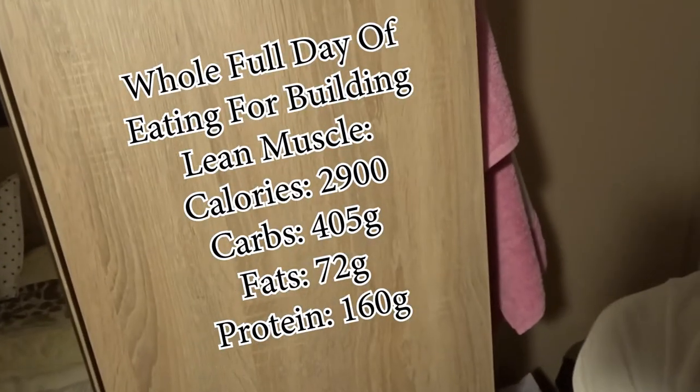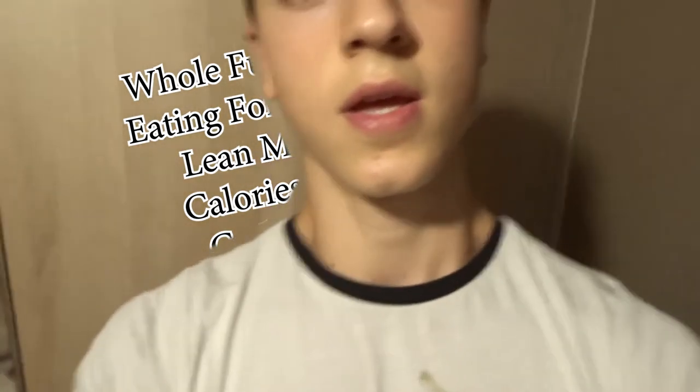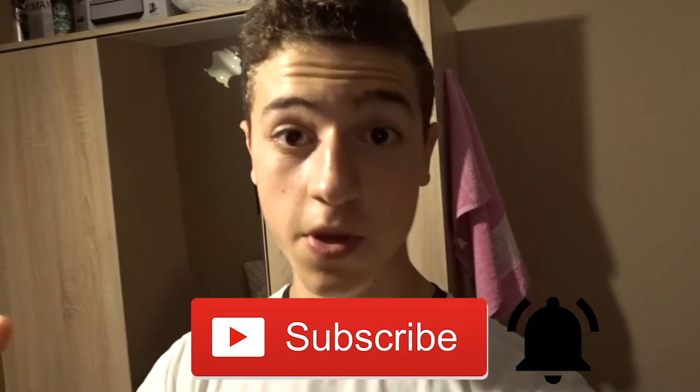Okay everyone, this is dinner and the macros for the whole full day of eating are right on my wardrobe. Yeah, pretty solid numbers. I think this is it for today. If you enjoyed the video, please smash the like button. If you have any questions, leave them in the comments below. If you want more content from me, subscribe and turn on the notifications bell so you can see when I'm posting a video. Thank you for watching and I'll see you in the next one. Bye bye.